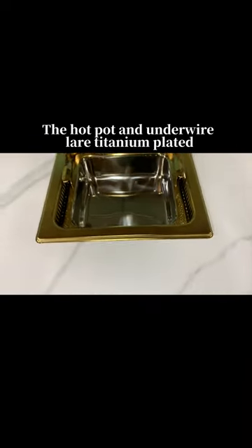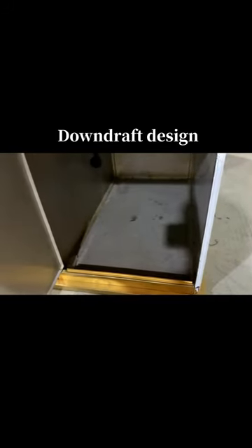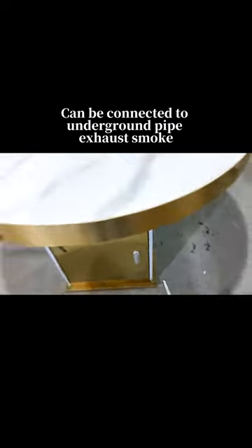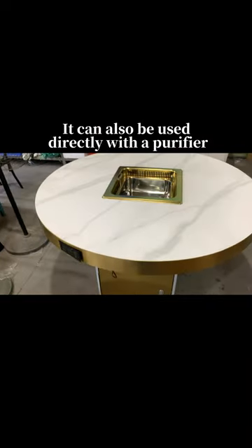The hot pot and underwire are titanium plated, beautiful and practical. With a down jack design, it can be connected to an underground pipe to exhaust smoke, or it can also be used directly with a purifier.